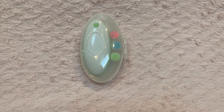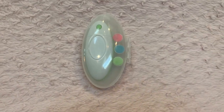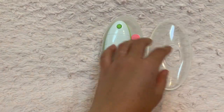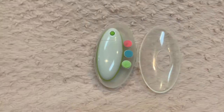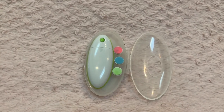Hello everyone, today I'm going to review the Zoli baby nail trimmer. I'll first go over the product and then talk about what I think about it. This is the product I bought for my girl when she was born about two years ago, and I used it for about a few months until I switched to an actual nail clipper.